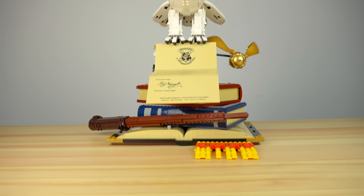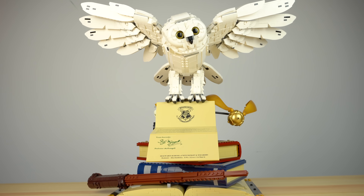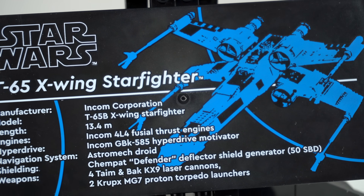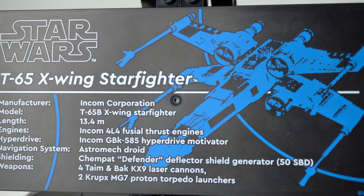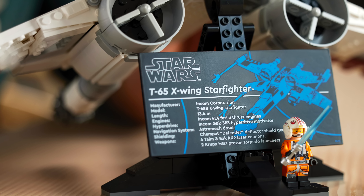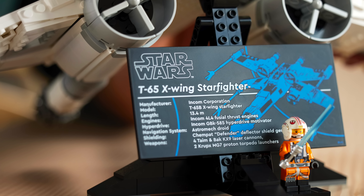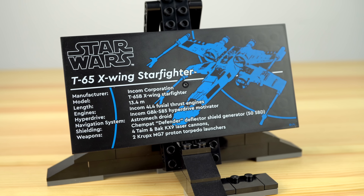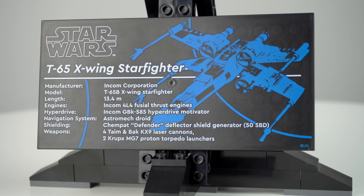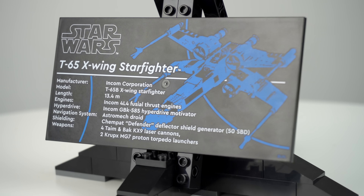Maybe they took inspiration from the big prints on the Hogwarts Express or the Icons set from Harry Potter, and I'm sure a lot of fans will be happy about this change. The injection point right in the middle of the piece is the only downside though — kinda ugly to look at. LEGO actually photoshopped it out in one of the pictures of the press release kit materials, which was unfortunate and gives some fans the perfect excuse to talk down on LEGO, understandably so.